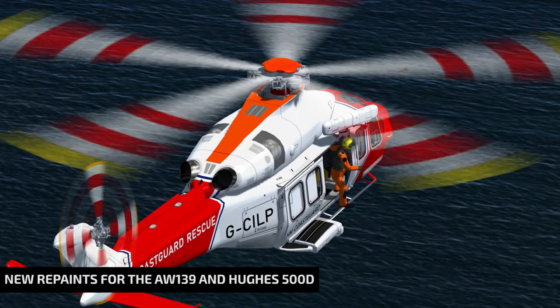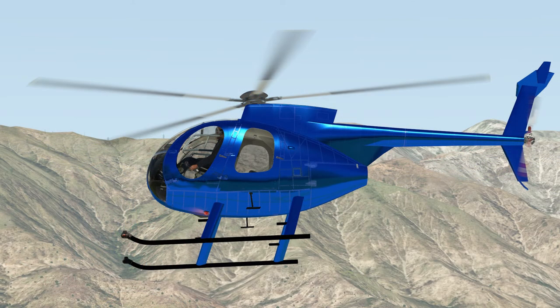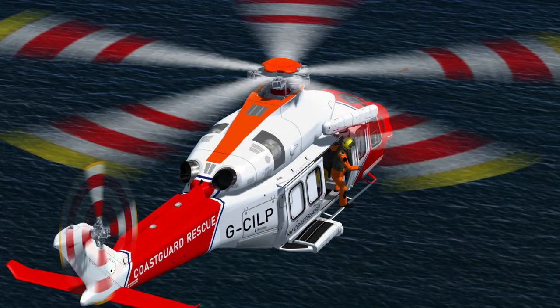The freeware AW139 for P3D and the Hughes 500D by Brad for X-Plane are still getting new repaints, and you'll find a few more new ones on our website. If you are a fan of either of these helicopters, you are sure to find something you like, and I have a feeling you're going to see a few more in the following weeks.